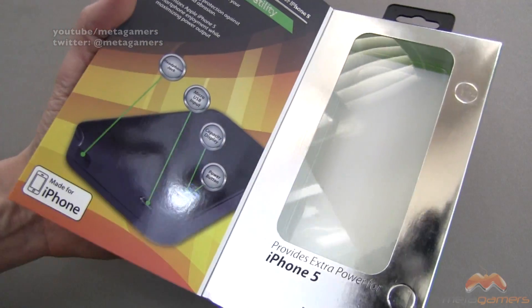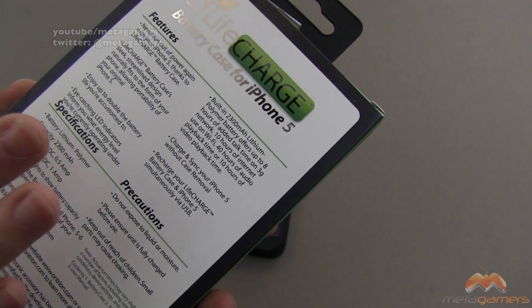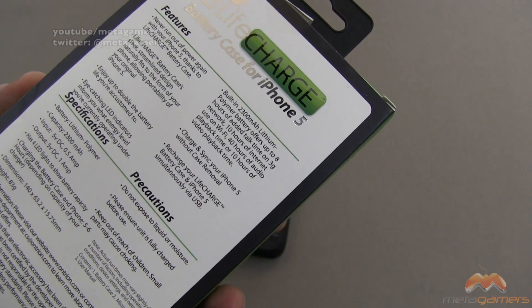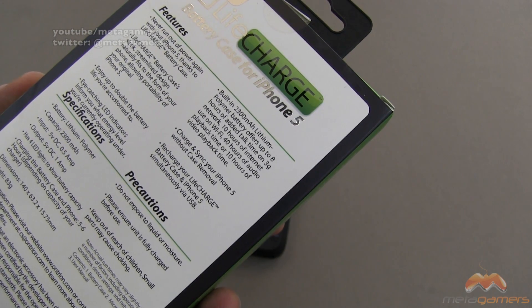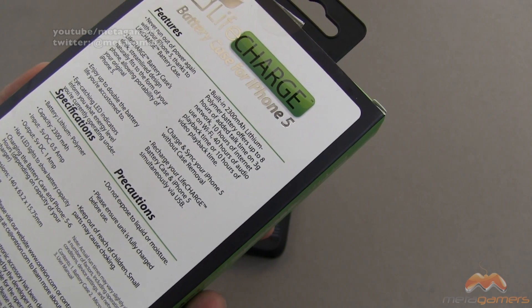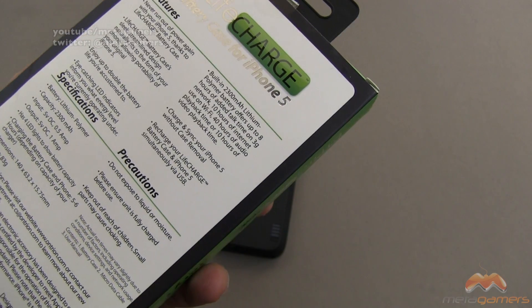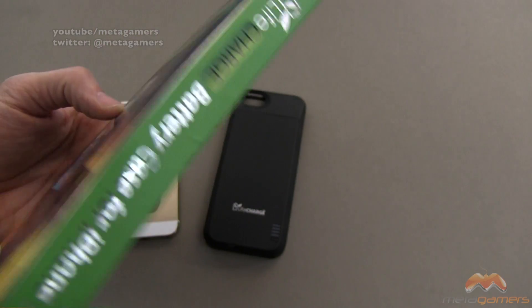This is the packaging it comes in — it opens up and gives you some details there. Let's talk specifics just for a minute. This is a 2300 milliamp lithium polymer battery, so it's gonna offer about eight hours of added talk time on a 3G network, 10 hours of internet usage on WiFi, 40 hours of audio playback time, and about 10 hours of video playback time.